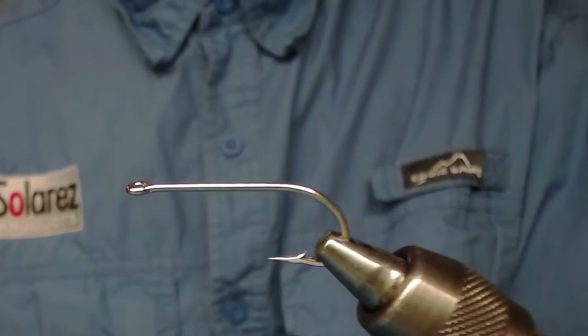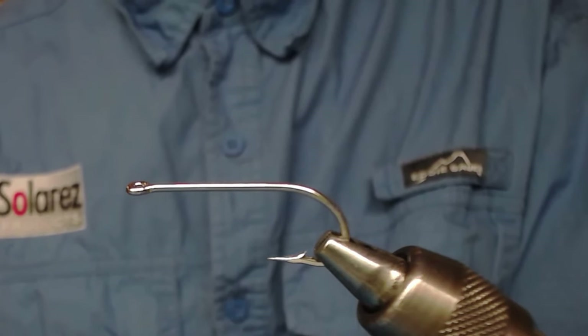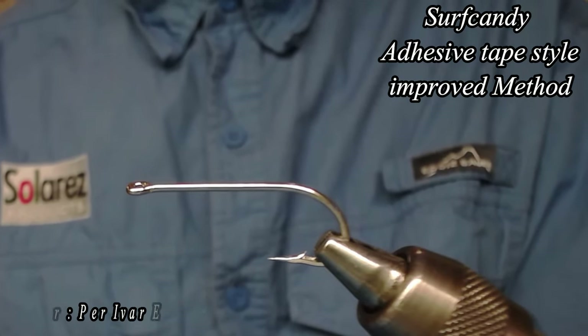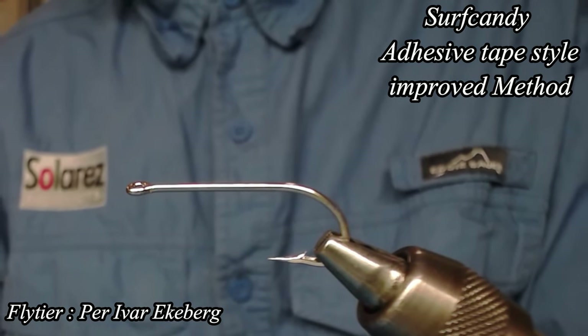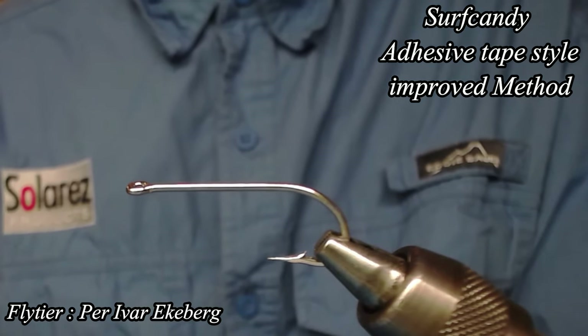Hello and welcome to Privas Fiskeflur. Today I'm going to tie the Surf Candy adhesive style with the improved method. I'm going to change a little bit of my materials and threads for this and I'm going to show you what I mean is better.